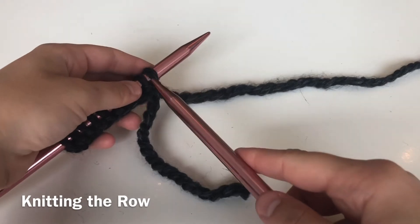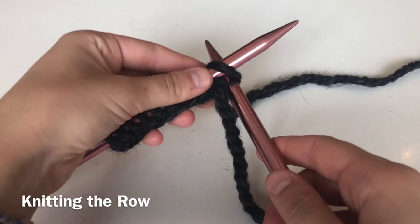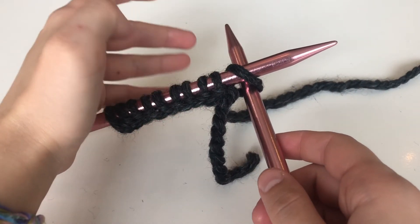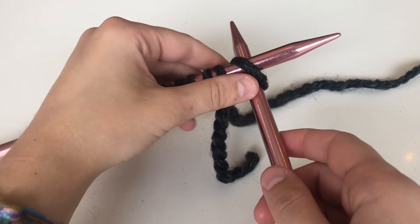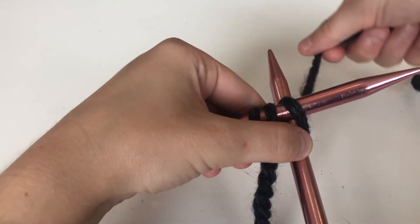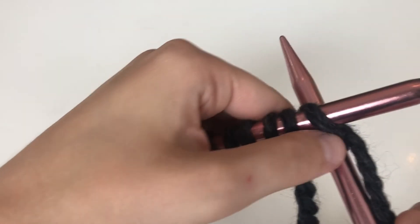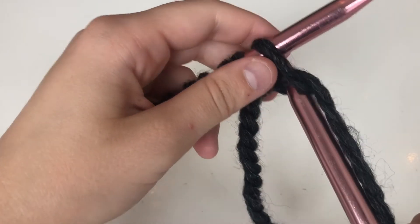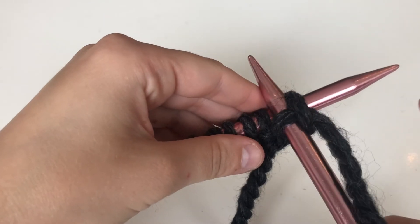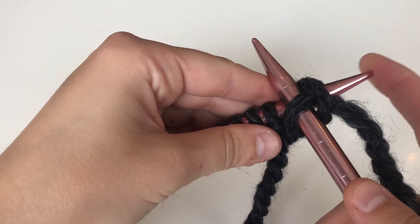Alright, so starting to knit — with your other needle you're going to go behind that first stitch, like a cross. Then you're going to take your long string — make sure it's your long string, not your short string — and wrap it around the top of the cross counterclockwise. Holding that wrap, come down with the top of the cross and then back up on the front, and slide that stitch off.